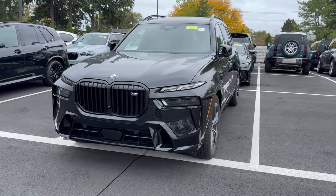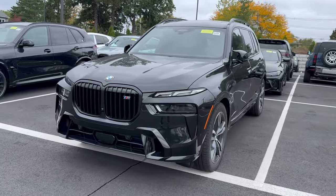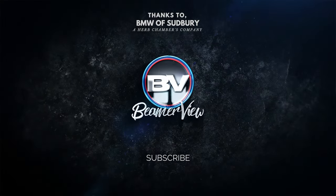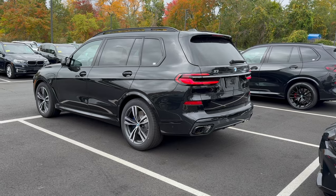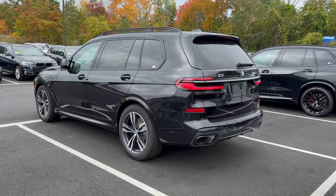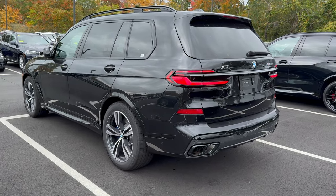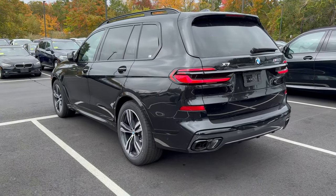How's it going, Beamer fans? Welcome back to Beamer View. Today we're going to be doing a full breakdown on the brand new BMW X7. If this is your first time on this YouTube channel, Beamer View, what we do here is teach you everything there is to know about BMWs. We also go over every hidden tip and trick within these vehicles.